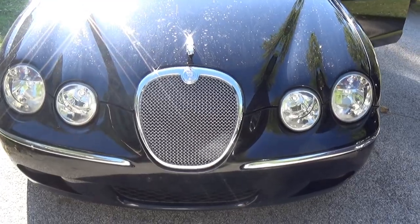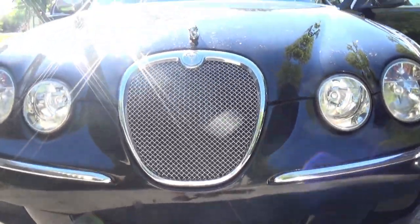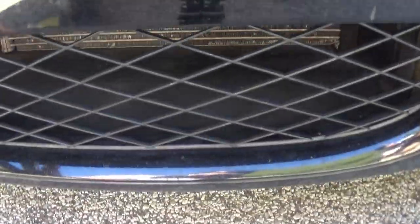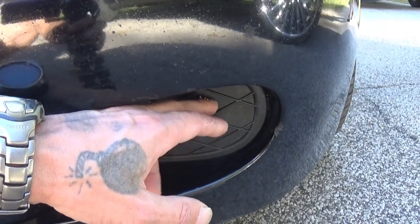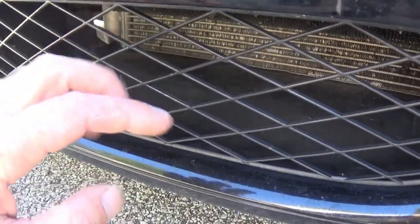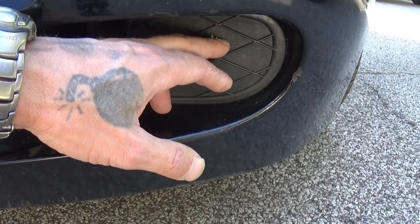I've been wanting to put a white light behind the mesh and light this up so at night you see that nice mesh grill and it lights up the leaper and this air dam down here, this air intake where this grill is. I've been wanting to light this area up, but this is where the fog lights would go. This is solid behind here. There's plastic in there and it's not just the mesh. See, this one is just the mesh. There's no solid piece here, so you can't really light this up the same way, but I found something very interesting.